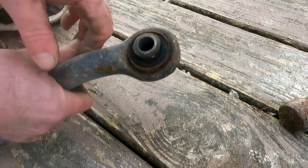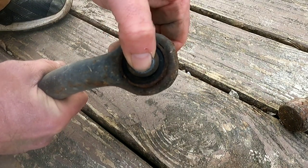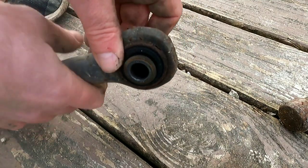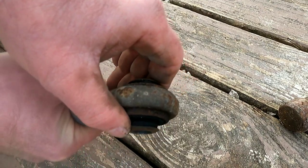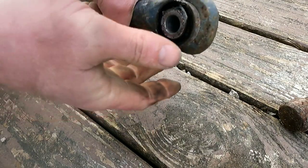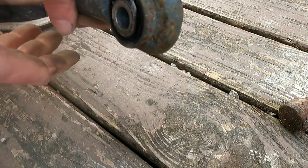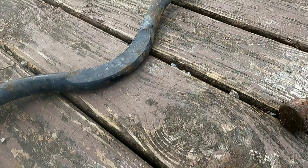The end that attached to the other side - you can kind of see there - this rubber grommet is just shot. There's all kinds of play in it. This end down here, the other end, is pretty stiff, still in pretty good shape. I'm pretty certain this is the factory one because it's not adjustable.